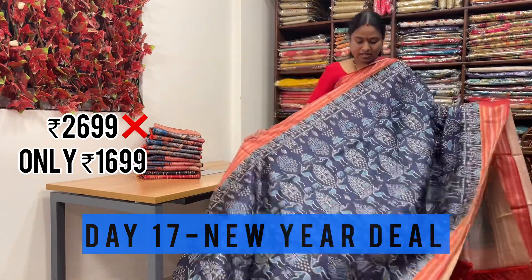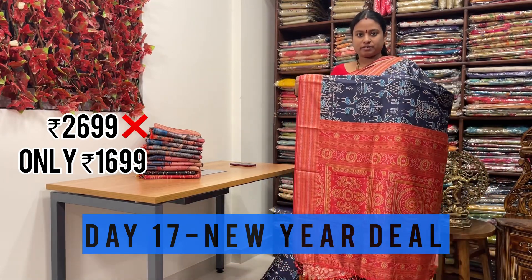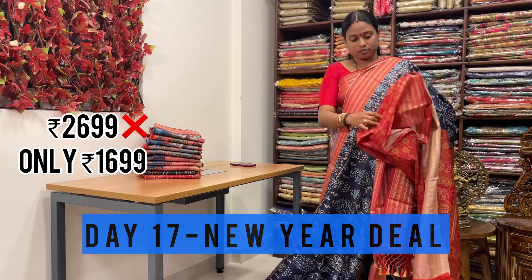This is one more shade with varli prints. Blue color with red color Rudraksha weaving border on either sides. Even the pallu is also very rich. They have paired with a digital printed blouse with beautiful butties.